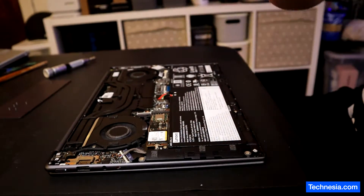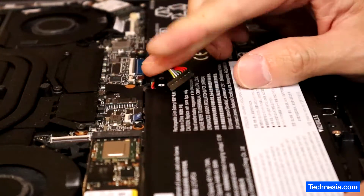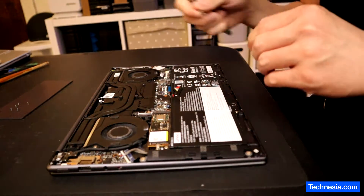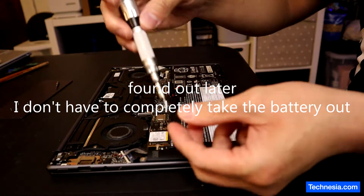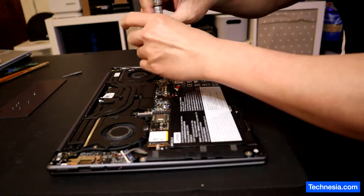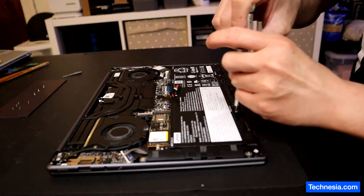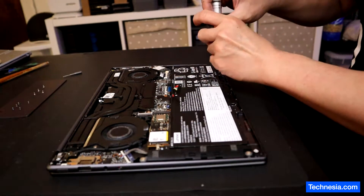So first, let's disconnect the battery. And next, I'm gonna remove the battery out. This is not a cheap laptop — this is like a 3K resolution laptop, and I know a 3K resolution laptop is not cheap.